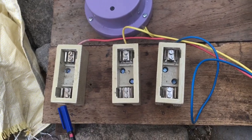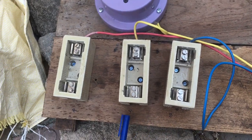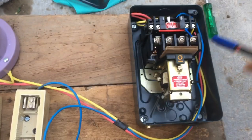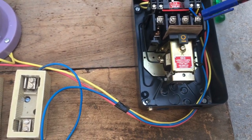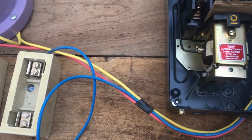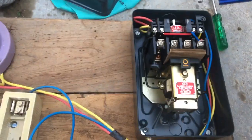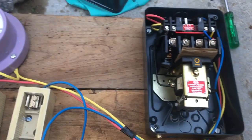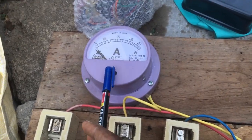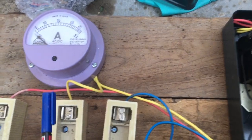This is the first phase — red, yellow, and blue. I have already written them here. Red goes inside this LT LK Mark One motor starter, with on and off switches. This is a star and delta starter. From yellow, it goes to the ampere meter.